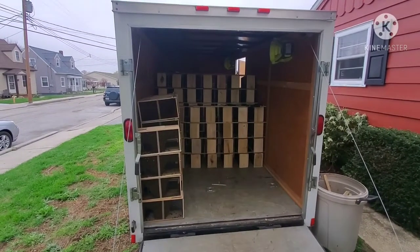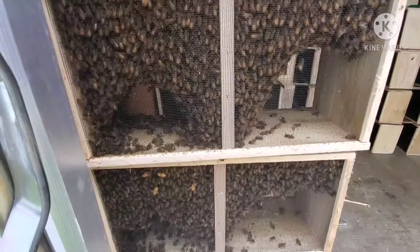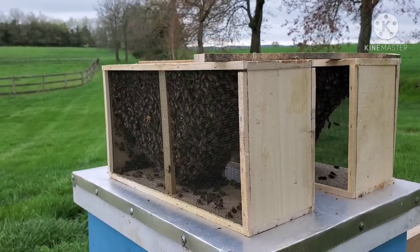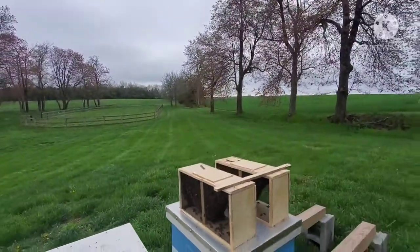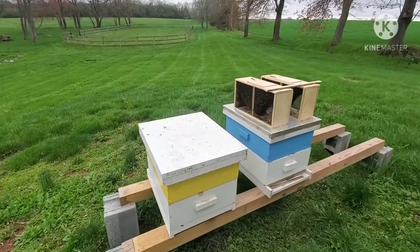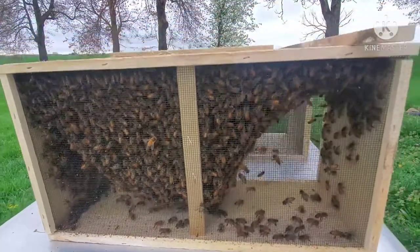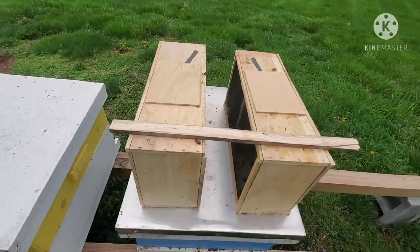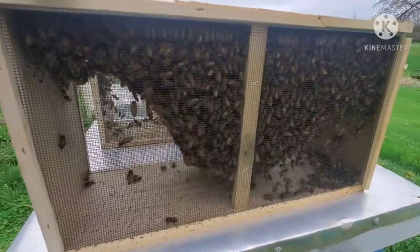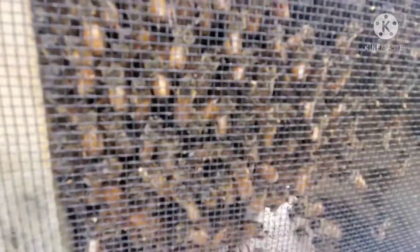Hey everybody, it's Mark with Old Soul Farm, and today I'm going to show you how to install a package of bees. While I have you here, I just wanted to show you what a trailer full of packages looks like. We ordered two packages this year because we're never really sure how winter is going to go, and luckily our two hives from last winter did make it. Inside each package there is a queen and a syrup jar that you'll see here in just a few minutes.